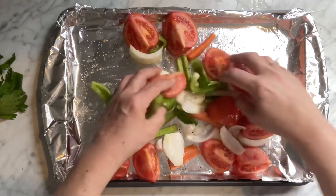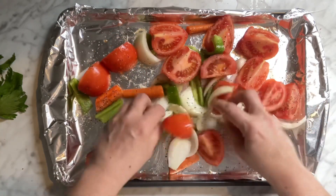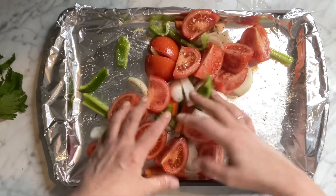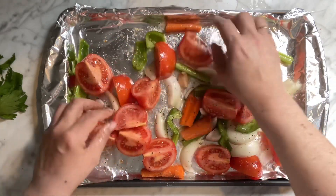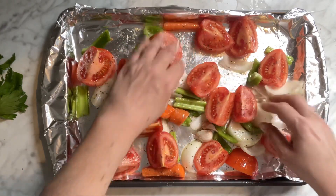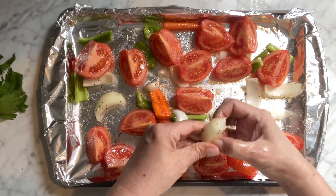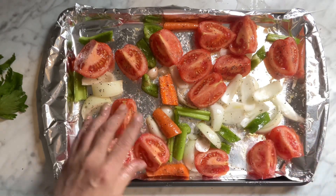This is just so simple and so easy. Tomatoes taste so good roasted in the oven — it just changes everything, it really does. Okay, that's it, going in the oven and I'll be back in a couple minutes. Simple and easy, stay tuned.